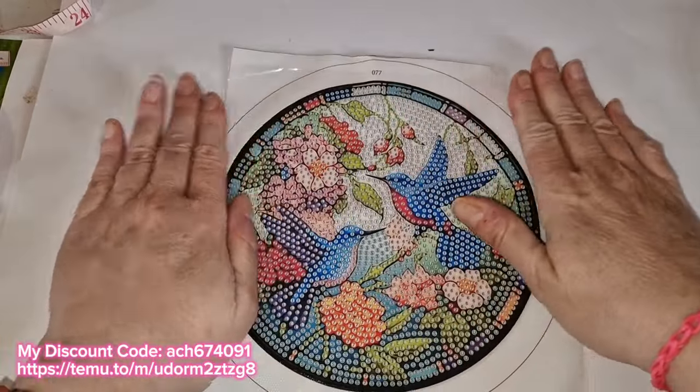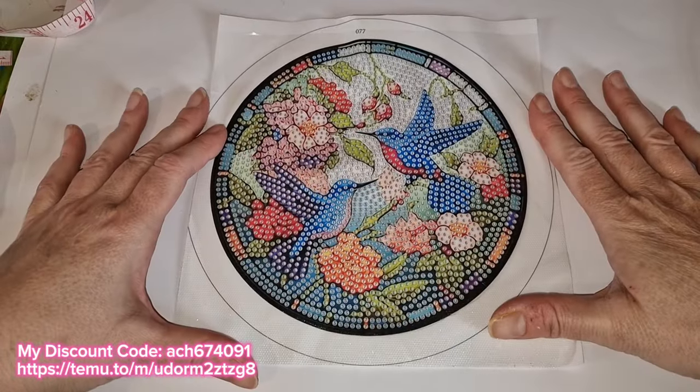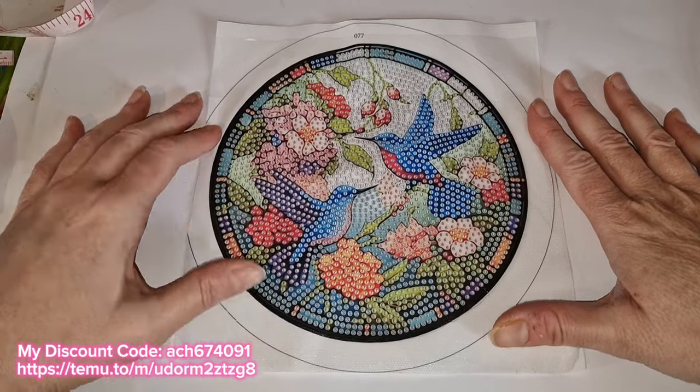If you're wondering why I'm getting so many of these with the frames, it's because I plan on doing a few of these and giving them away as gifts.